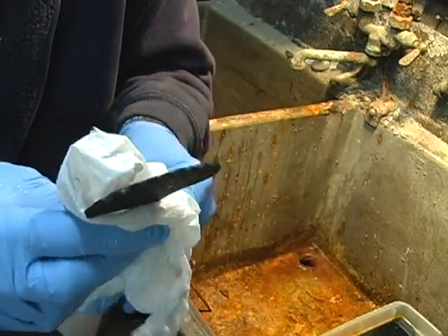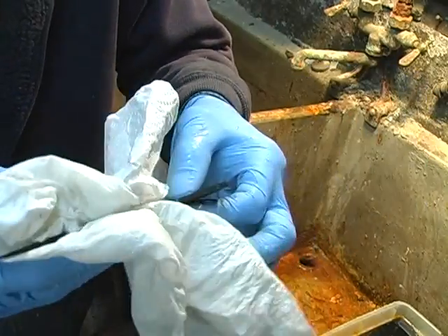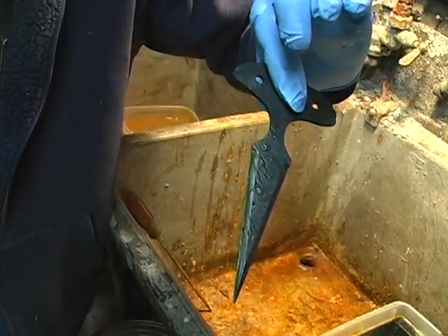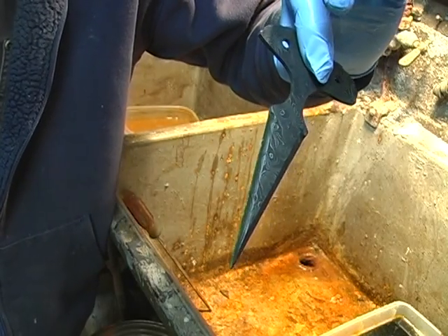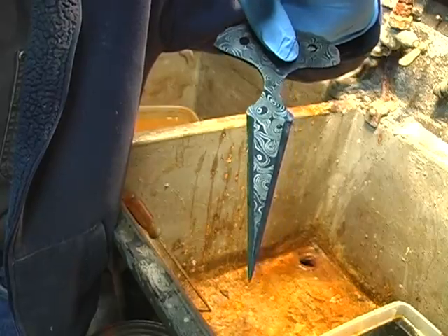You can spray it down with something like WD-40, or any kind of oil, that will shine it up again. Some people actually spray a coat of clear acrylic paint on them. I don't like that — I don't like any coating that could flake off or peel off the blade — so personally I don't do that, but there are some who do.